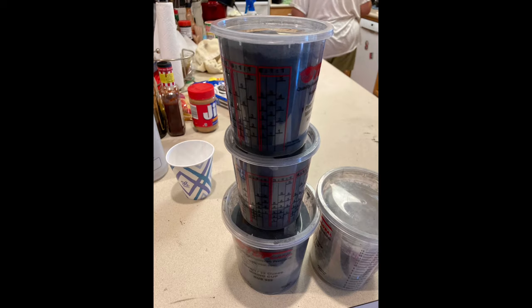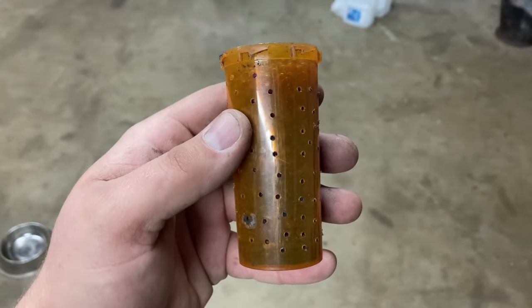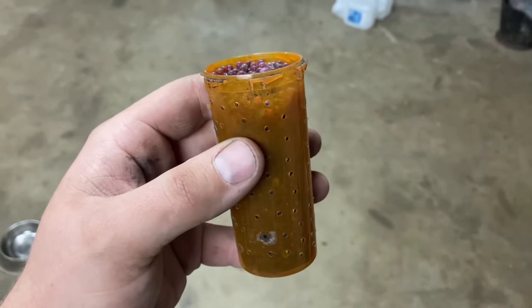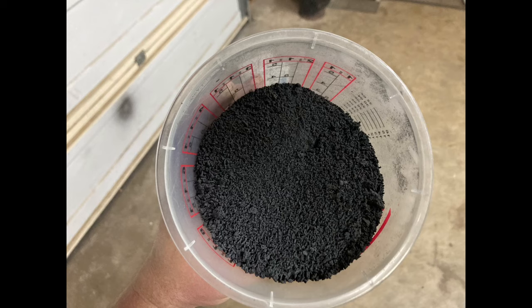After it's dried thoroughly, you need to find a way to store it. I use paint mixing cups with lids, and I take old pill bottles, drill a bunch of holes in them, fill them with desiccant balls — I've found that works really well. So now you have real, honest-to-goodness black powder.